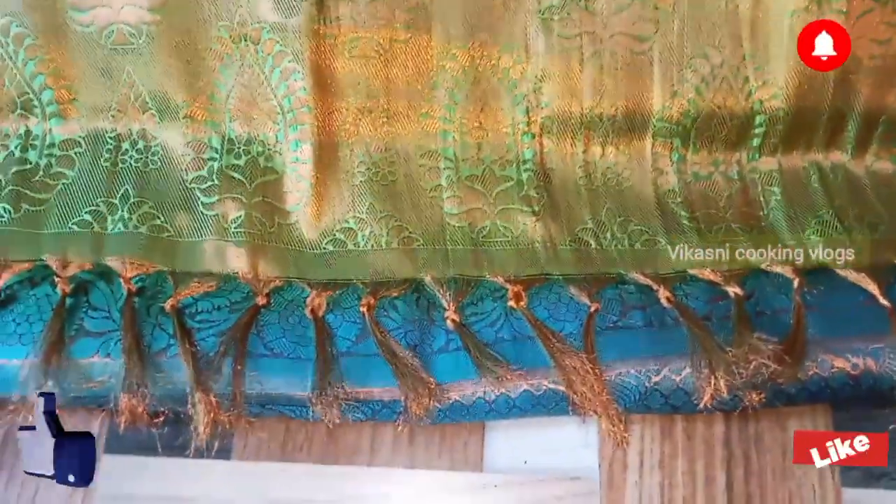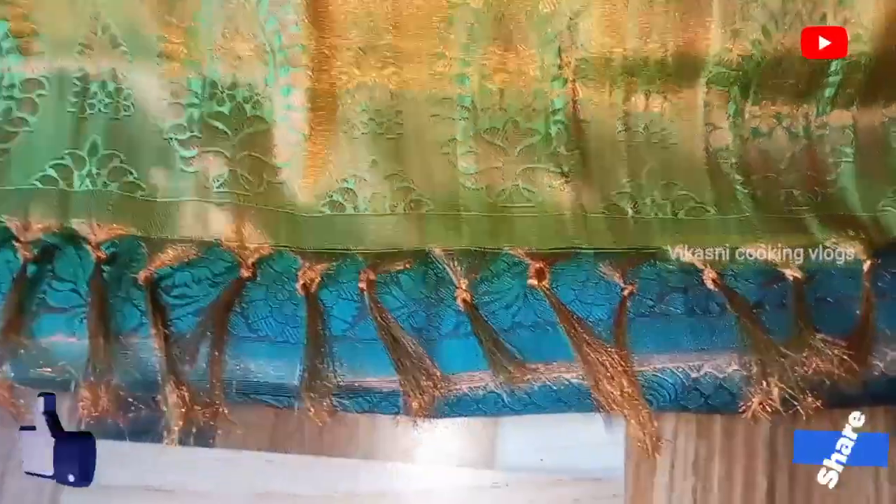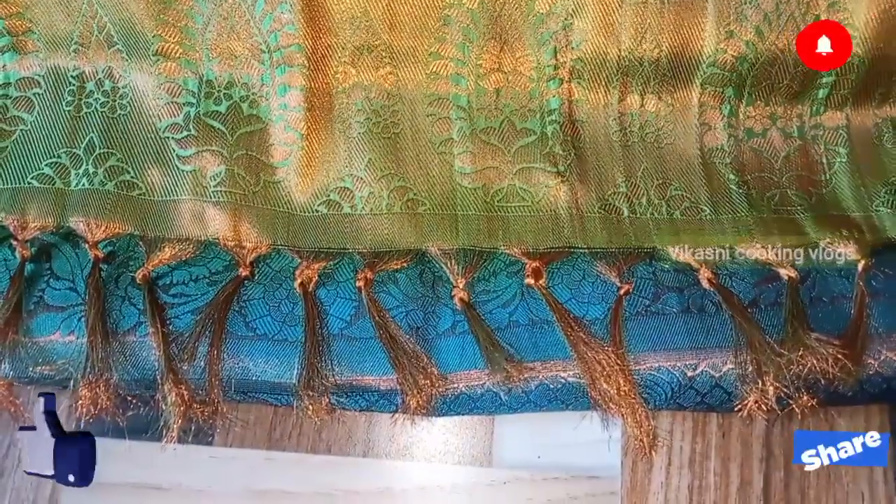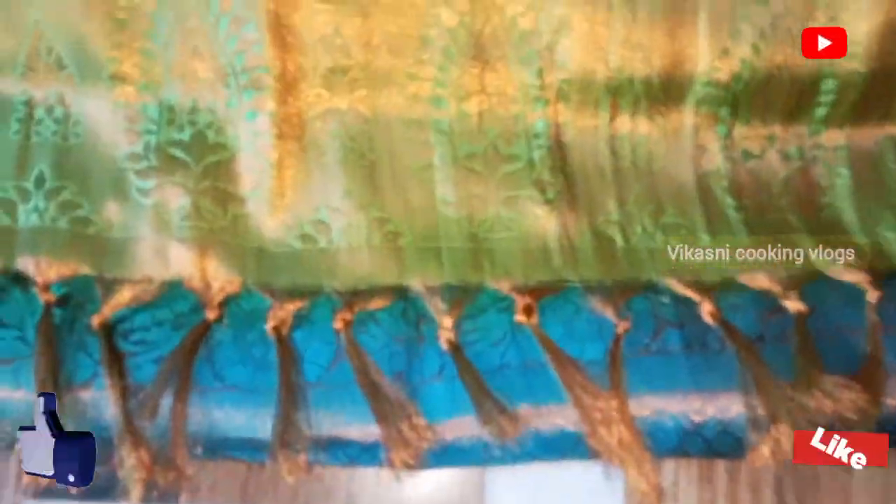If you like our channel, please like and subscribe. Please like and share with your friends. This video is very useful. Bye. Thank you, friends. Thanks for watching. Thanks for your support. Bye.